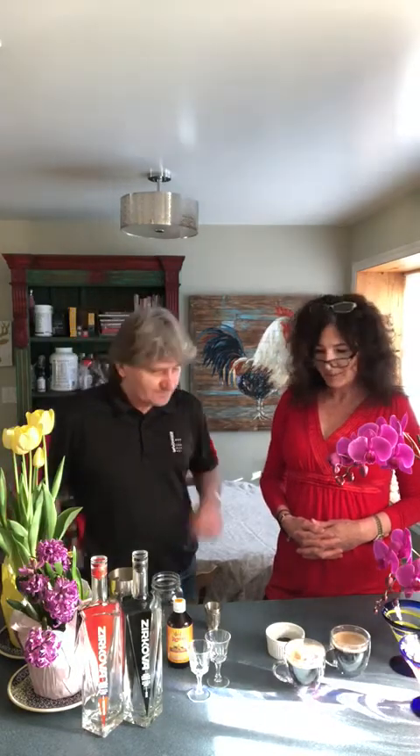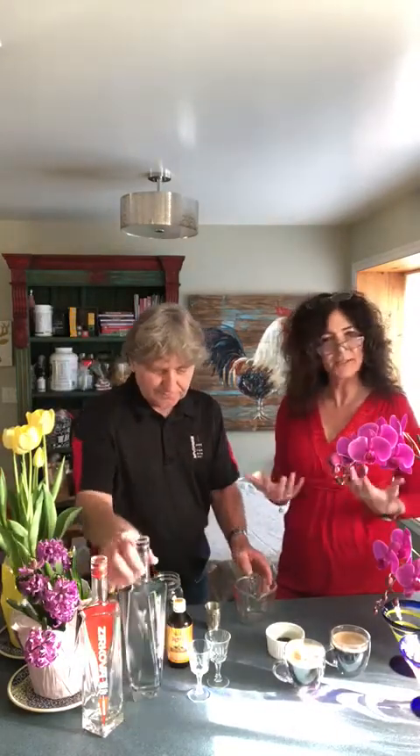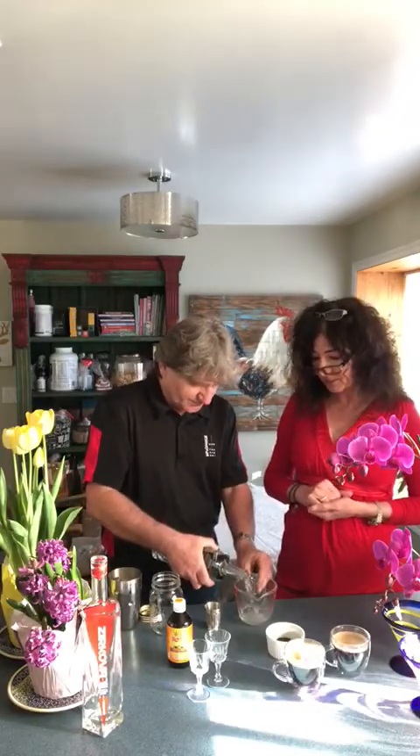It's a chocolate infused vodka. So let's start making it. We need a cup of vodka. This is a really kind of trending drink at the moment — a beautiful kind of liqueur for after dinner with dessert.